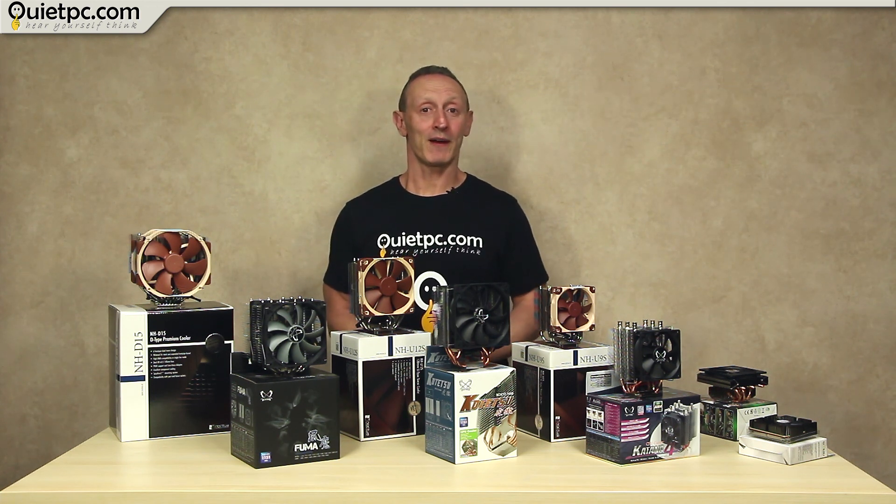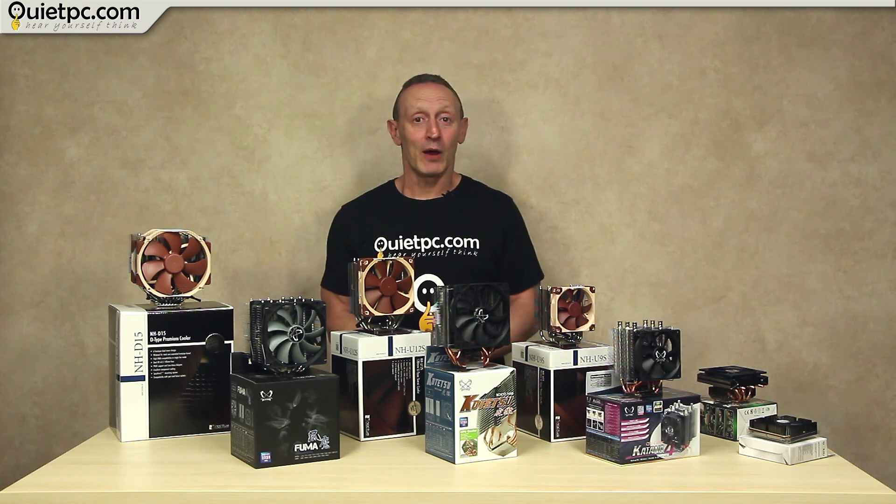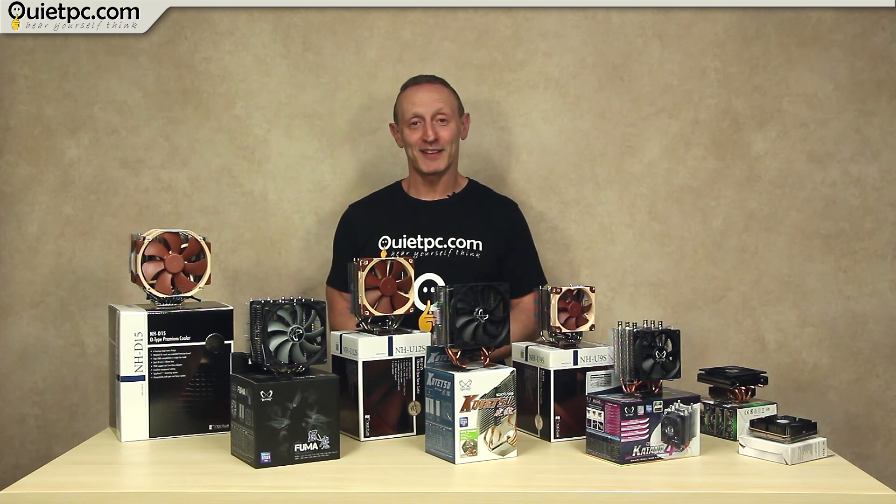Well that's it — we hope you found this video helpful, and if you did please leave a thumbs up below. Thanks for watching, stay tuned and we'll see you in the next video.